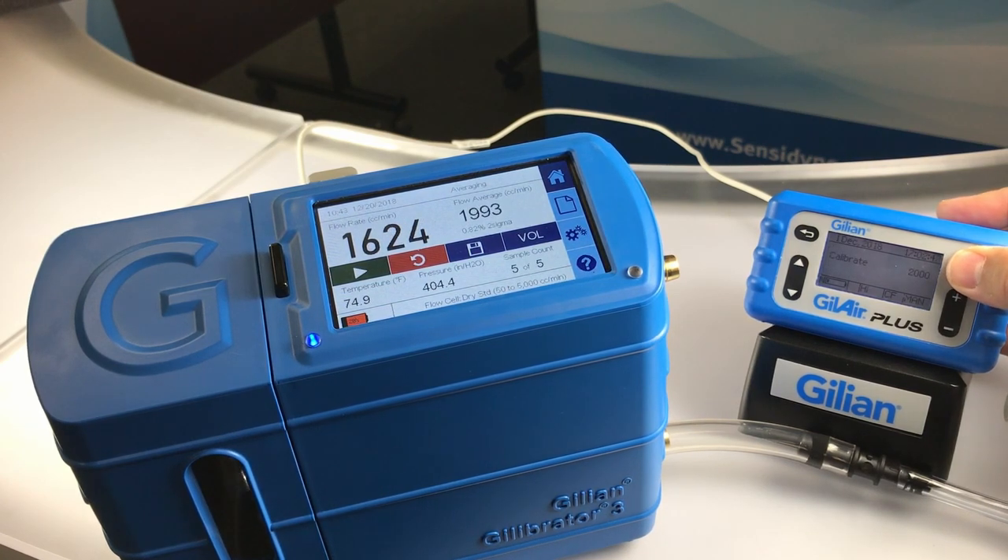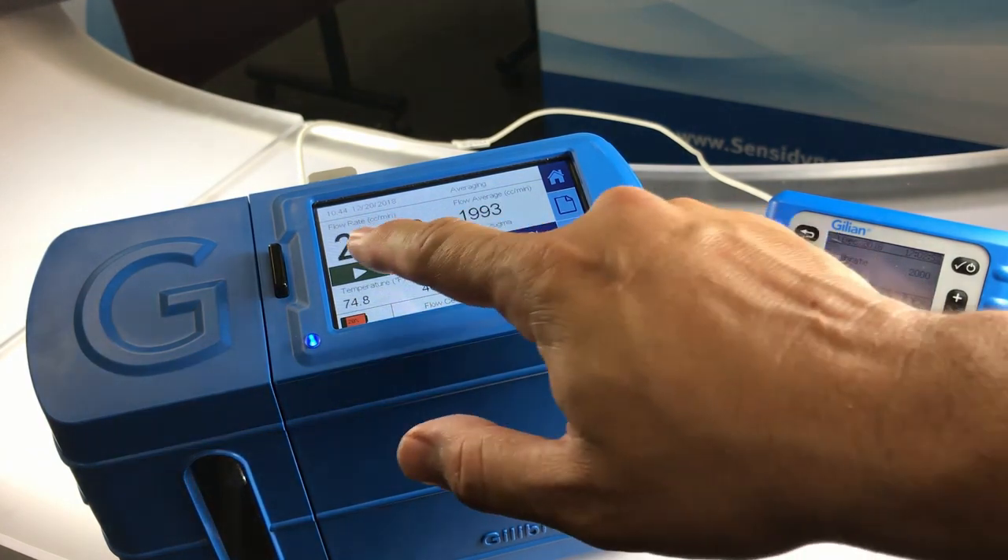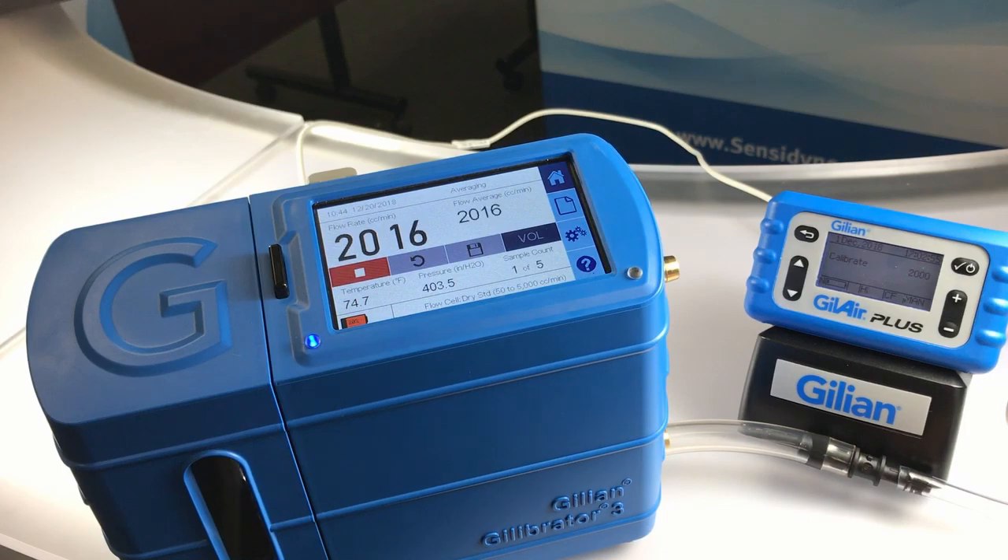You will notice that the flow rate will now appear in your Gillibrator 3. Once you see that it stabilizes, hit the play button to begin the SmartCal process.